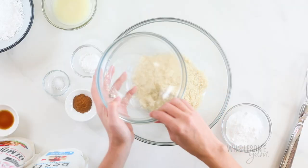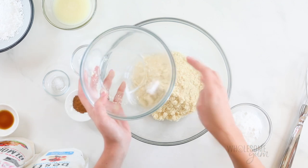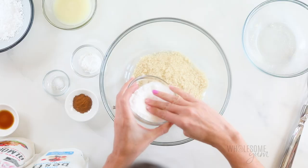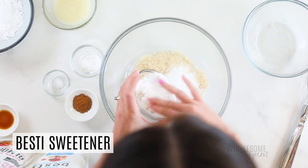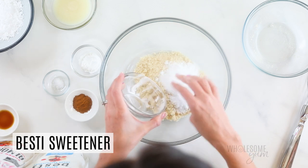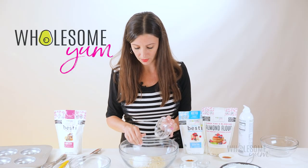Coconut flour in particular is very drying, so the recipe would need a lot of changes to support that. Next, we'll add a quarter cup of Bestie Sweetener — that's the pink one. This is going to have a big impact on the final result. I actually used to make these donuts with erythritol and the result was not nearly as good. Erythritol is more drying, it can have a cooling effect, and it can even sometimes crystallize. That's why I really prefer Bestie now.